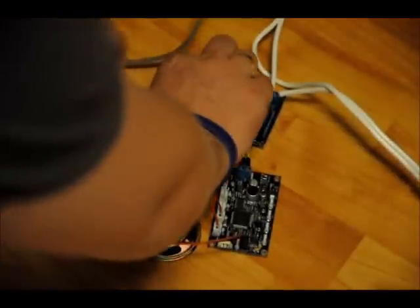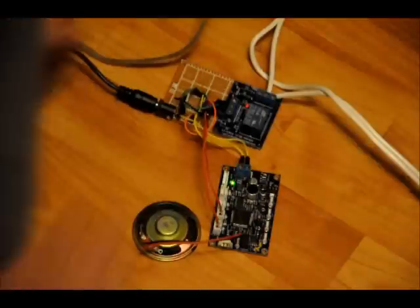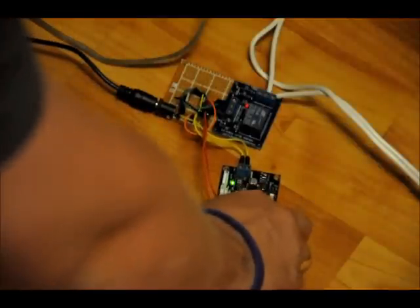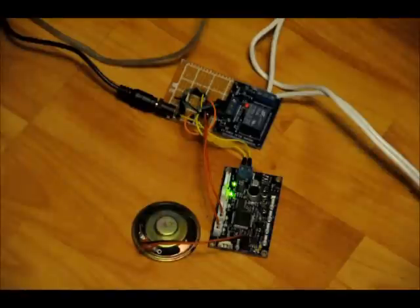First of all, plug in the 9-volt adapter. Enter scanning mode. Let's set our commands. Enter program mode.